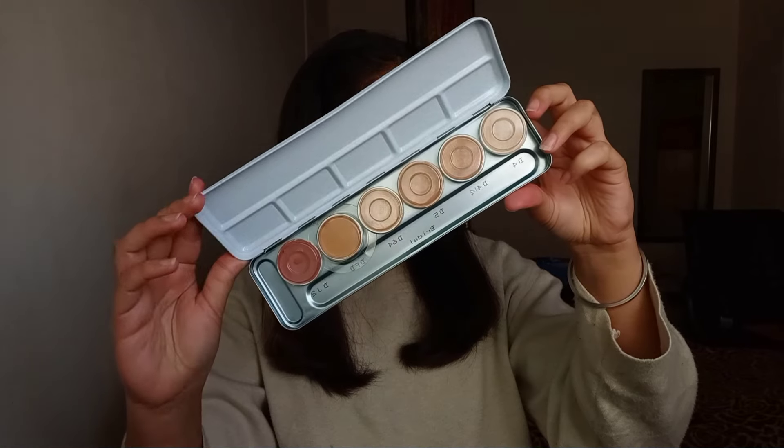I've just washed my skin and there's nothing on it, so I'll just moisturize it really well. Today I'm using this Derma Color palette by Kryolan as my eye base, using the shade D4. I'll make sure I blend it really well.